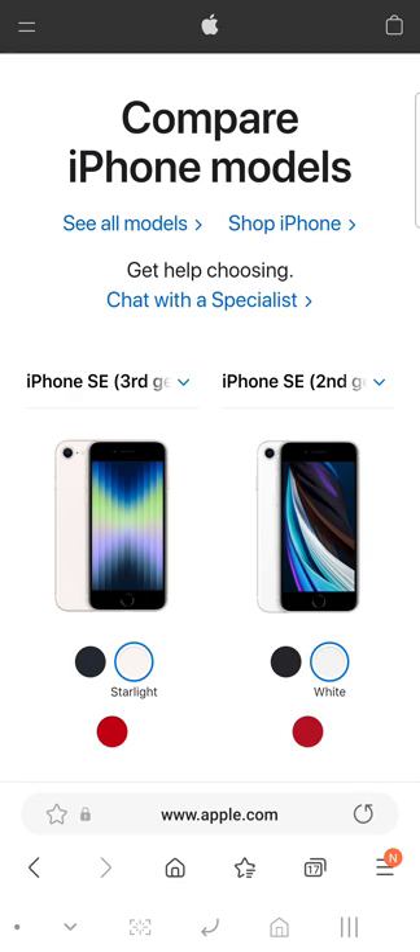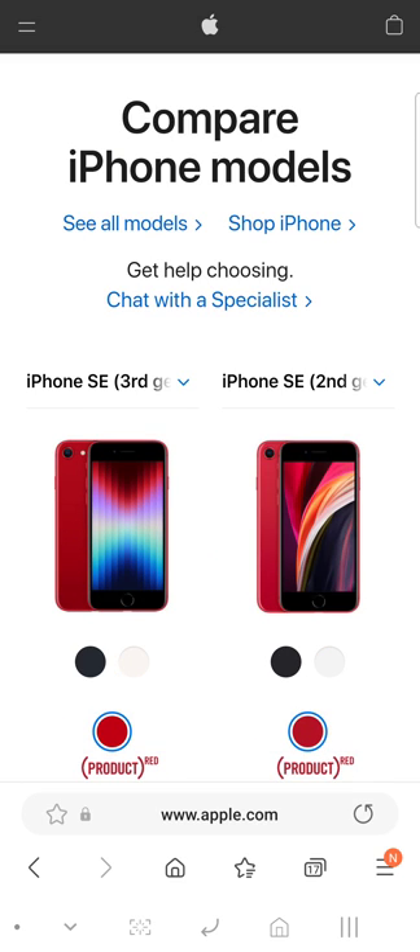When you see it in a picture, that color looks white, but this one is not white. You do get a different shade of color wear versus the color wear on the third generation. This color wear is darker on the third generation SE, which is the same wear they have on the iPhone 13 line, versus the lighter wear on the second generation iPhone SE.